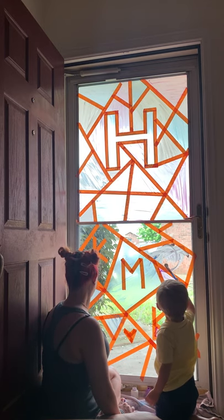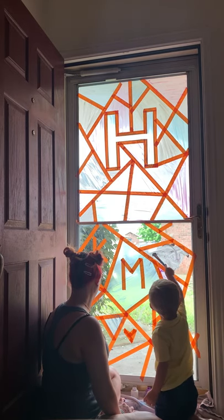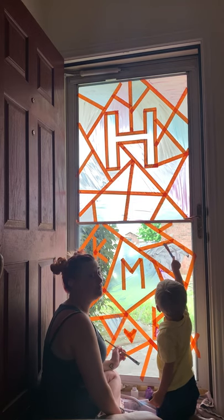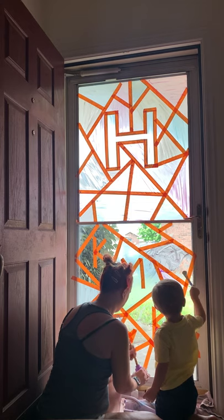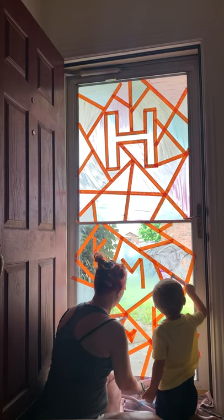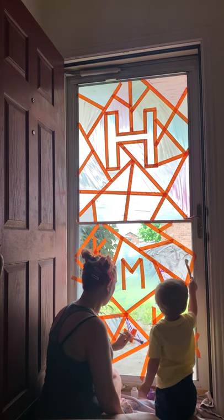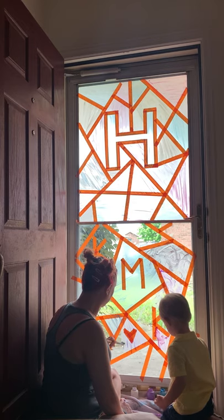It doesn't have to be perfect, guys, because when you pull the tape off no one's gonna know — it's gonna make straight lines and it's gonna be so pretty. Is that so pretty? So pretty, yeah. It was so pretty last time we did it, wasn't it?